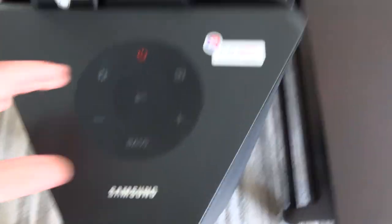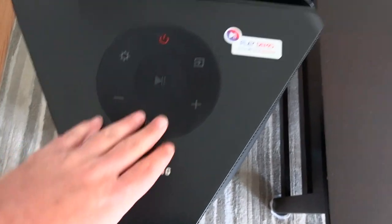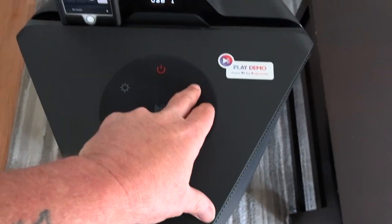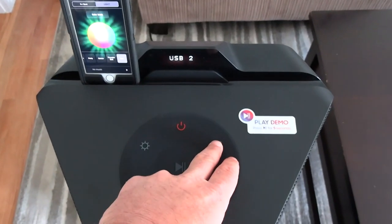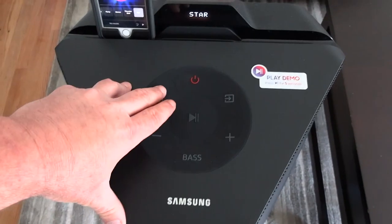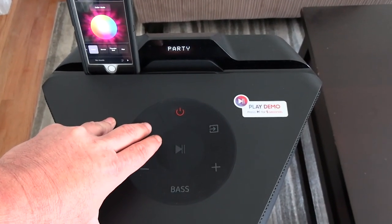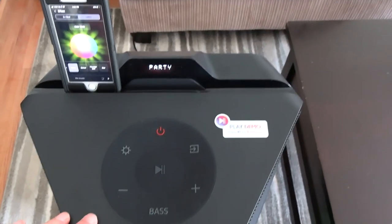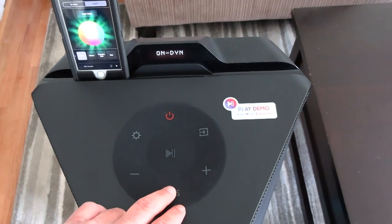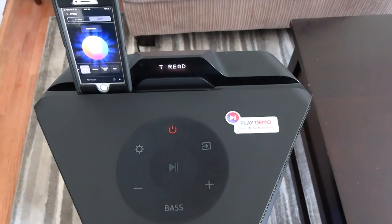Controls-wise you've got your power button, play button, volume, bass up and bass down, settings, and a button to change your connection - we're sticking with Bluetooth. Settings controls the light settings. For bass you have off or on - that's it, there's no more than one level on the bass boost.